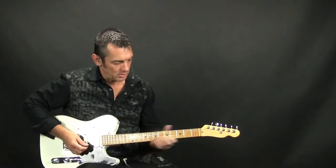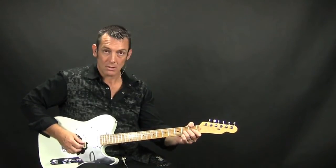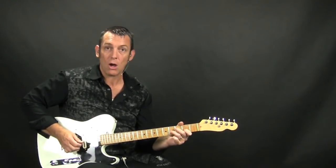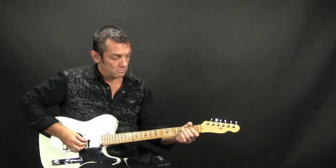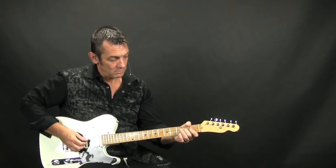So then the next part — all you're doing on that one is sliding in on the 3rd string from the 2nd to the 4th fret, pulling off to the 2nd fret to the open string, and then hitting this E note here at the 2nd fret of the 4th string.